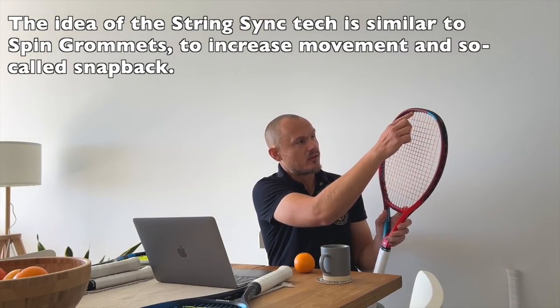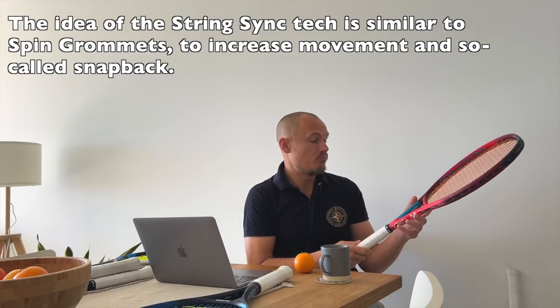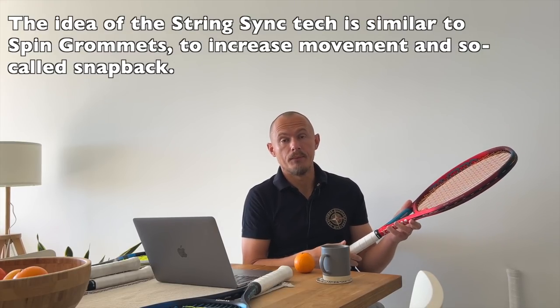With the V-Core, it has a slightly different, more boxy profile, but it features aero fins which are supposed to increase aerodynamic properties — not sure if that really works, but maybe they do. It also has some indents you can feel, and they extend the main strings via a channel to create more movement of the main strings. That's a different approach to spin but still a very spin-focused racket.